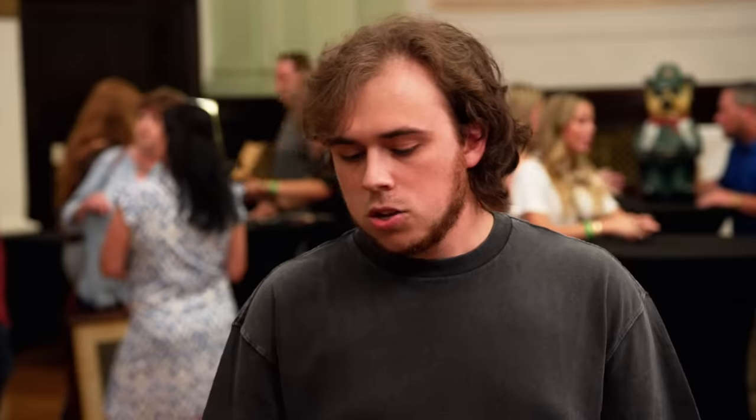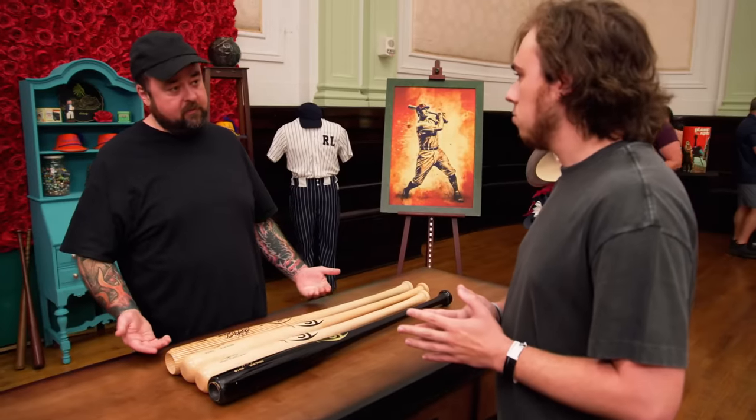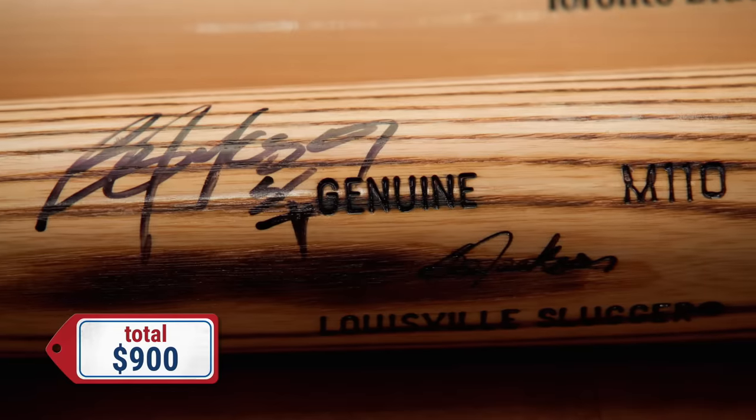So how much are you looking to get for the bats? For the player editions, probably $200 apiece. And then for the Bo Jackson, $300. So $900 for the whole lot? Yeah, that would work for me. I'm really interested in the Bo Jackson bat, but I need to have this autograph authenticated. Lucky for us, my autograph expert is here today, so hang out right here for a minute — I'm gonna go grab him. Perfect, sounds good.